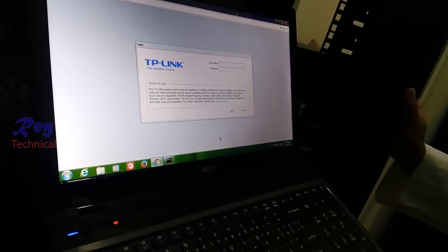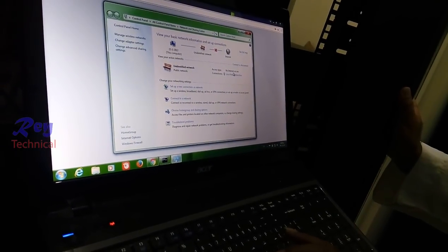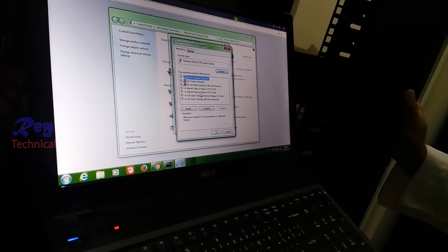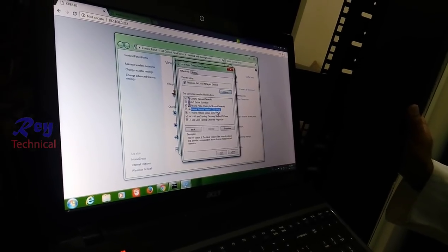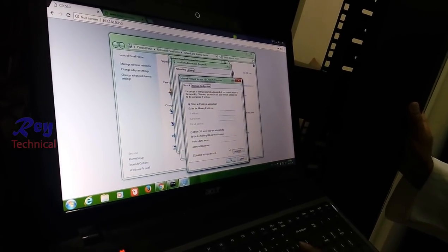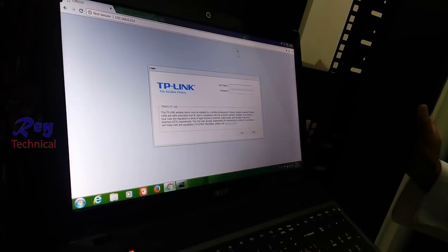Okay, so remove the static IP address now. Go to Properties, then go to Internet Protocol. Obtain IP address automatically and set it. Close.